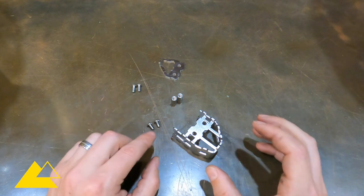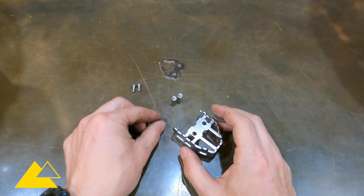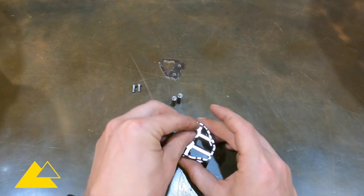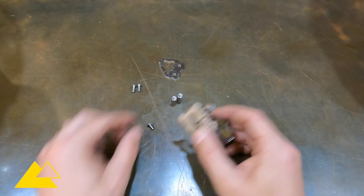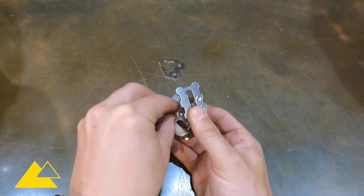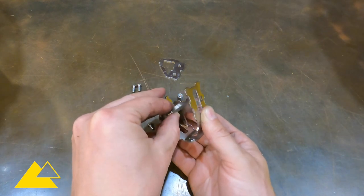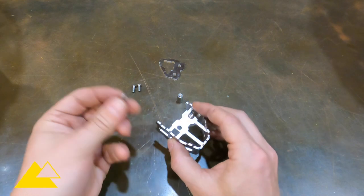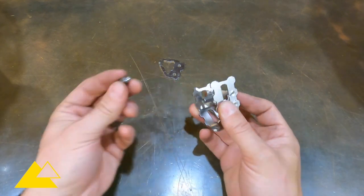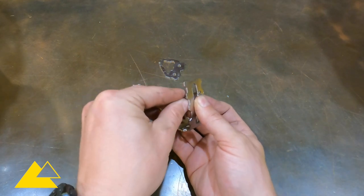Before I go any further, I put thread locking agent onto all four of the bolts. That way when it's all installed it sets up tight and they don't rattle loose. Once we've got the thread locker agent on there, I'm going to take one of the short bolts, put it through the top here, and then take one of the long nuts and screw it onto the bolt — just finger tight. Now grab the other short bolt, put it through here, and then grab the other long nut and do the same thing, screw it down finger tight.